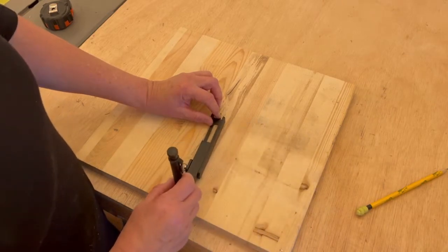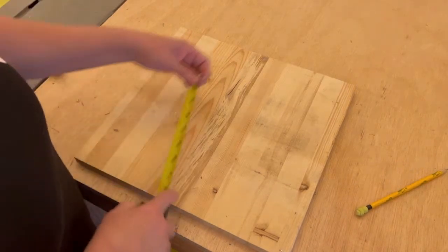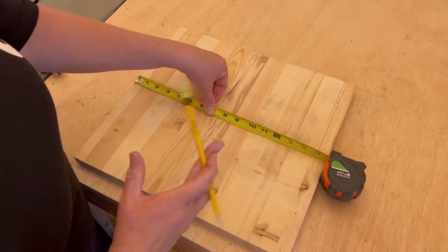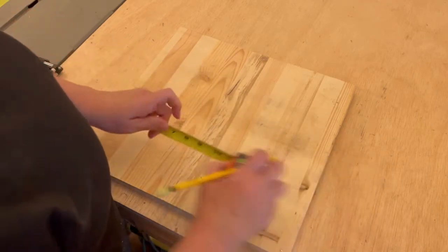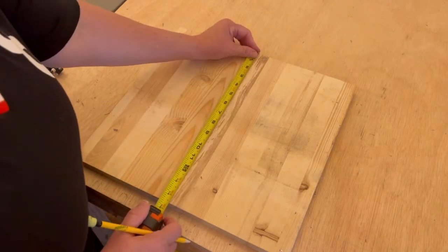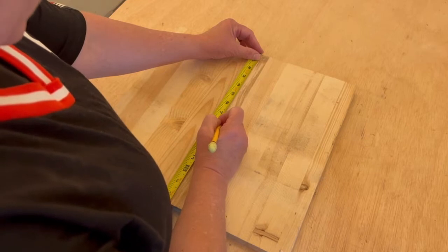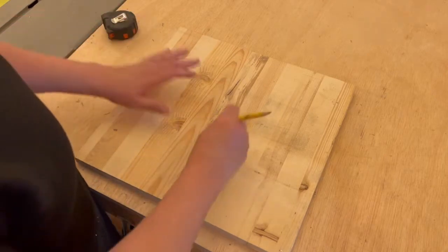Okay, so we're just gonna decide where the center is real quick. I'm gonna measure for that. So 14 and a half — actually let's do this way first — 15 and 3 quarters. Divide that in half: 14 and a half. I want to line it up right there. Seven and a quarter. It doesn't have to be exact because we're gonna leave a little bit of room. So there's our center. Unless you're going all the way to the edge — we're not going all the way to the edge.